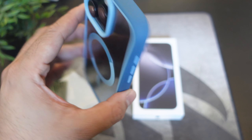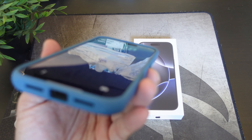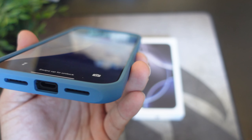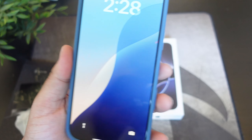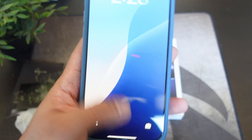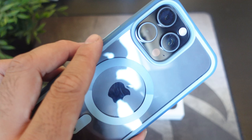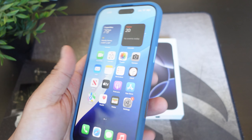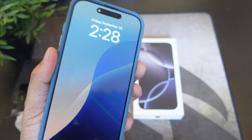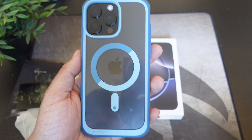So what do you guys think about the case? You should have no problem when it comes to charging this with MagSafe. Everything looks absolutely proportioned — I don't see any issues. This is a really simple and nice case. If you guys want to buy it, the link will be down below. If you like this video, hit it with a thumbs up and subscribe to the channel. Follow Phone Tech at Work for more videos like this on the iPhone 16 Pro Max and more tech to come. Peace and love — I'll see you guys in the next video.